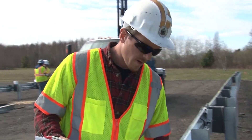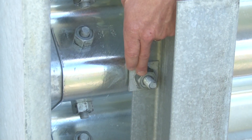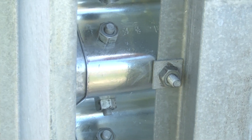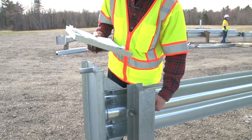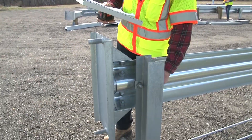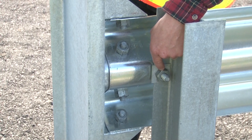Make sure that post number one — this is a critical piece for this installation — make sure that the washer, the bolt, and the nut are on the front side of this post. You do not want it to be on the backside. If it's on the backside and this post is hit, it will hang up on that bolt and it will not move. So make sure that for post number one, this bolt and nut are on the front.